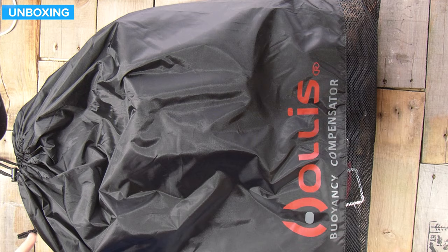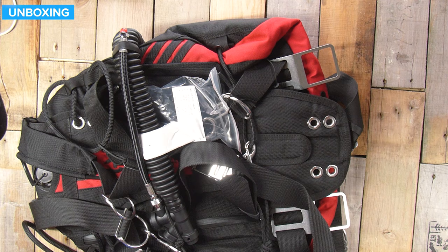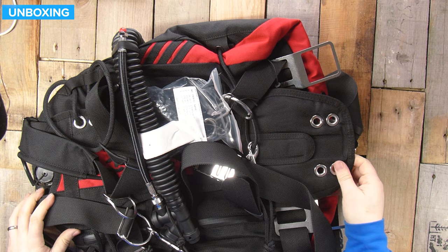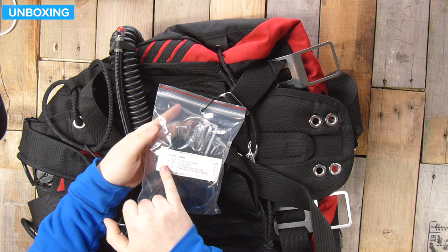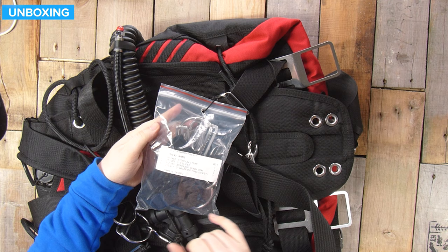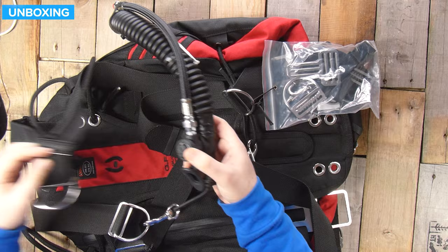So this is what you get. It comes in a reusable bag, which is quite nice — it's got a mesh bottom as well, so if you're putting stuff inside it wet, it can drain out of the bottom. It's a pull-tight drawstring opening. On the inside, you get the BCD pretty well fully assembled. You also get a bag of hardware: a sternum strap, two-inch T-sliders, stainless quick links, and two-inch welded D-rings for the chest. So you get a bag of additional bits and bobs.